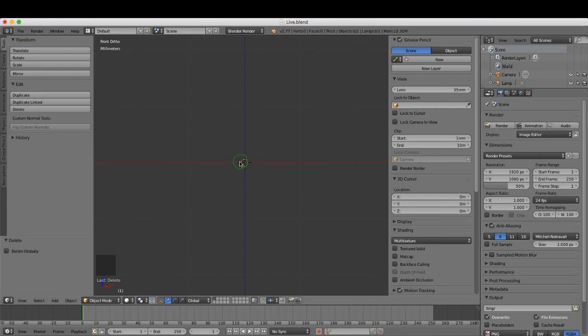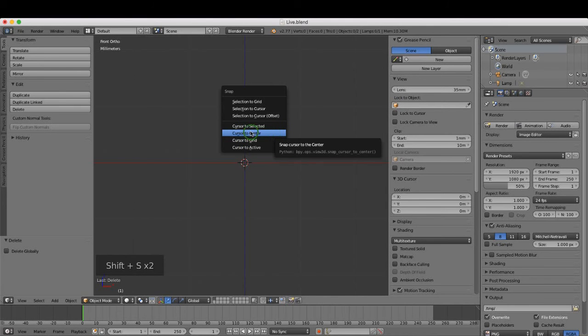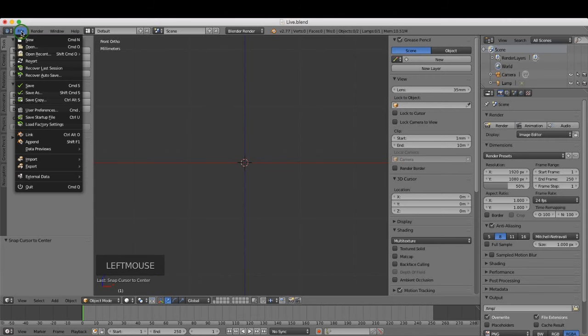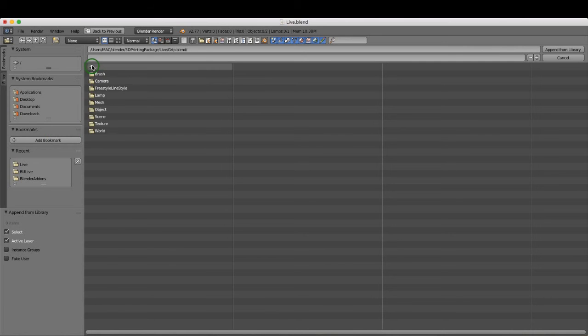First, put the 3D cursor in the center of the grid: press Shift+S and select Cursor to Center. Then come up to File, left-click Append. Go to the location where you saved your grip.blend file, left-click it, come down to Object — the profile we want is called 'grip outline'. Left-click that and click Append from Library.